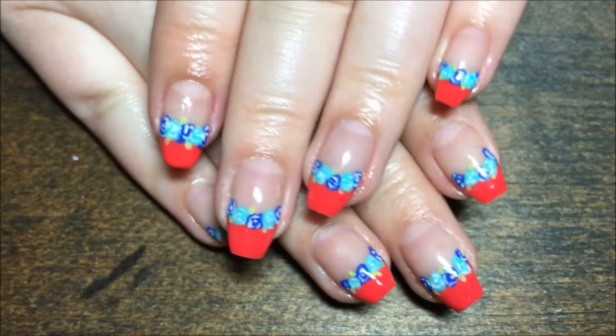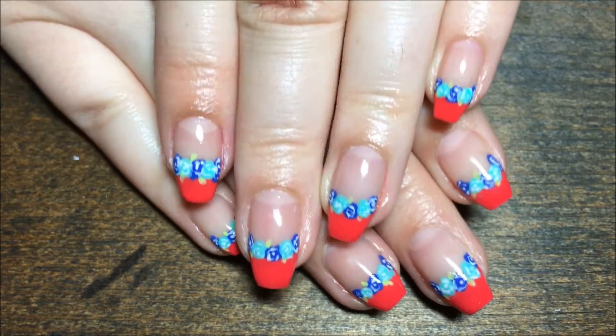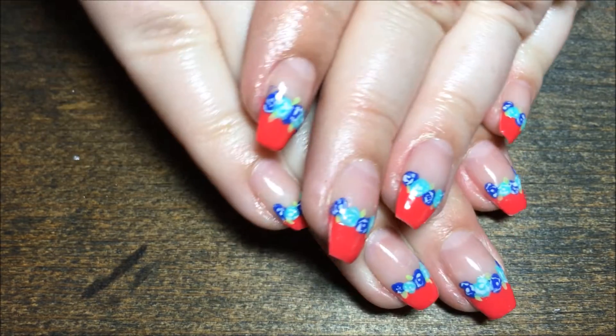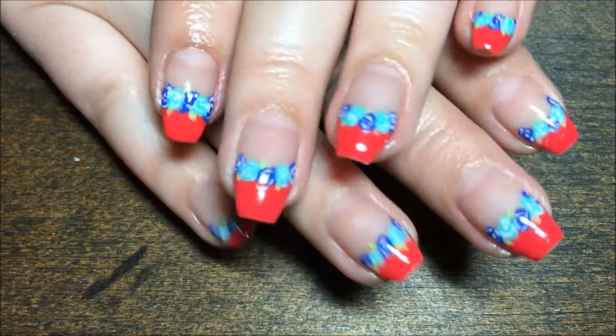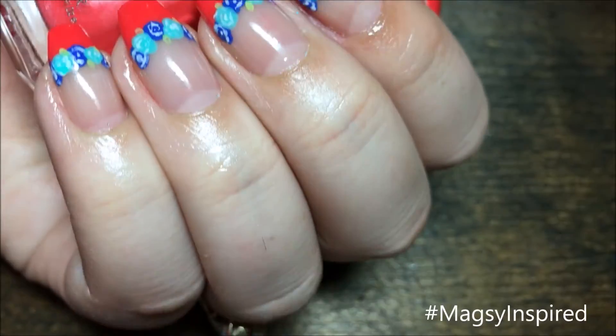And that's it! I hope y'all enjoyed this! I really like this. I haven't done a French tip on my nails in a long time, so I really like the way these turned out. If you get inspired by me, use the hashtag MagZinspired on Instagram so I can see.